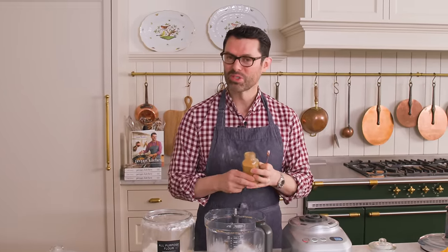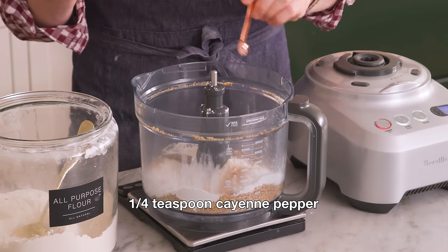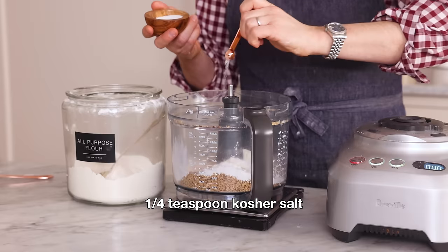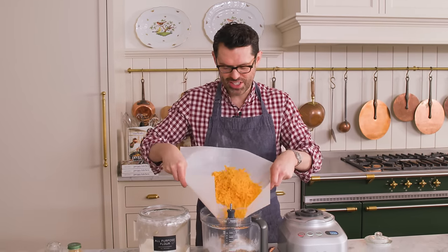Speaking of quarter teaspoons, one quarter teaspoon of cayenne pepper. This will give us a really nice little hit of heat. You can add other spices that you really love or other types of chili, or even up this measurement if you want it nice and hot. Our cheddar is a little bit salty, the almonds are definitely salty, but one quarter teaspoon of salt will just give you the perfect balance. Now we're gonna add our eight ounces of shredded cheese in.